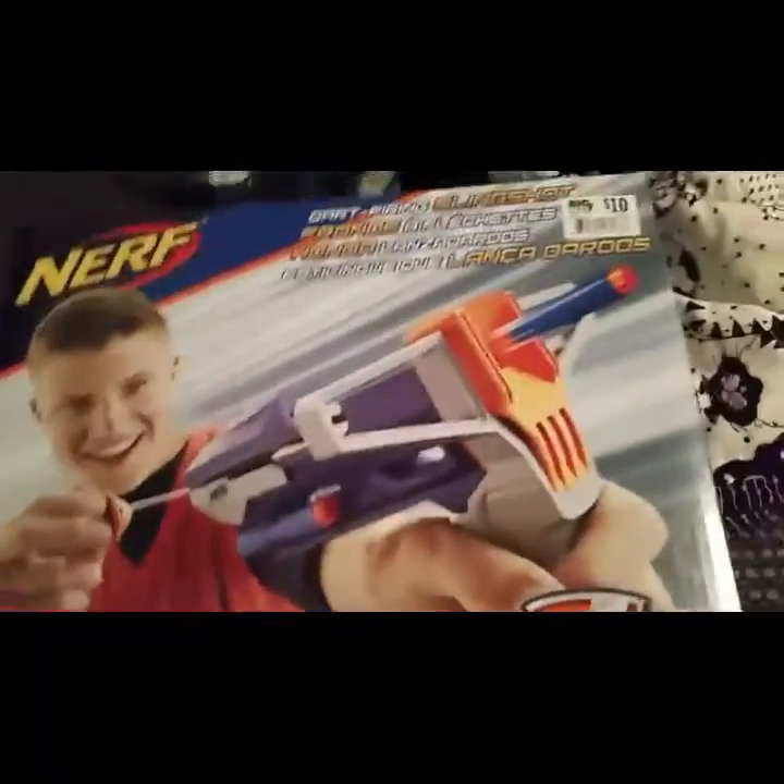This is called a new Nerf Gun. It's the Sling Strike. I'm gonna open it. I normally don't do unboxings on my channel, but I'm going to.